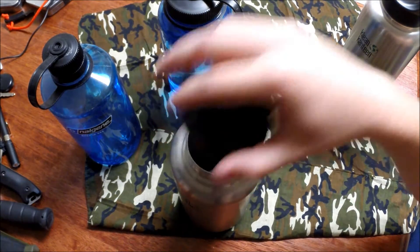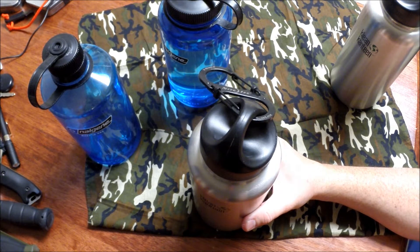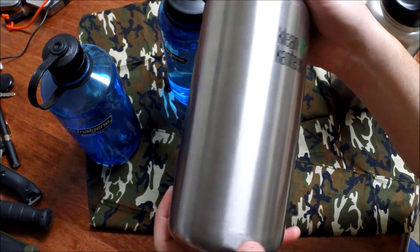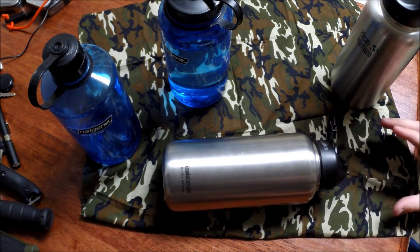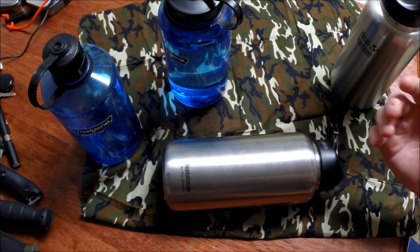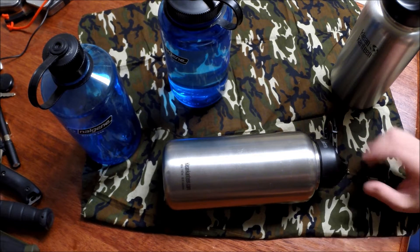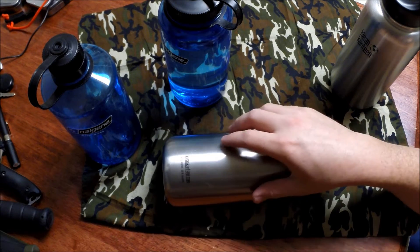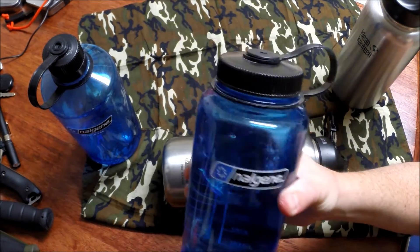I dropped this one on concrete from about two and a half feet — it rolled out the back of my Jeep, landed on the corner, then hit the top, and the lid blew off. It was full of brand new filtered Brita water. That caused a huge concern because if I'd been out on the trail or hunting and this was my only means of water, I would have just lost 40 ounces like that.